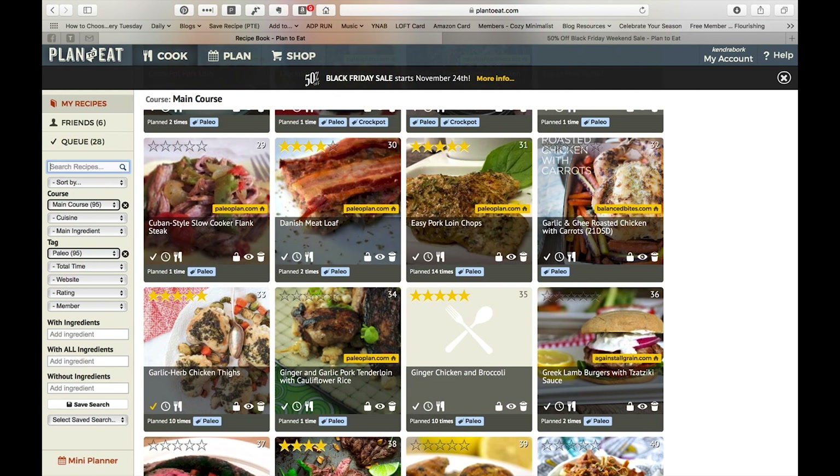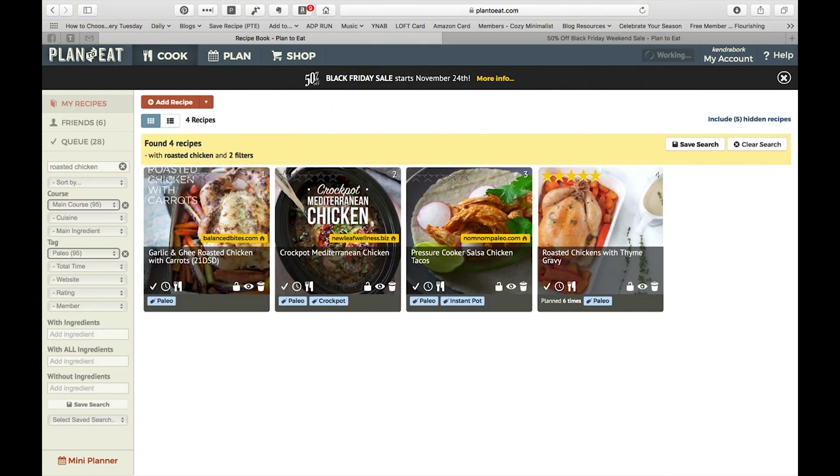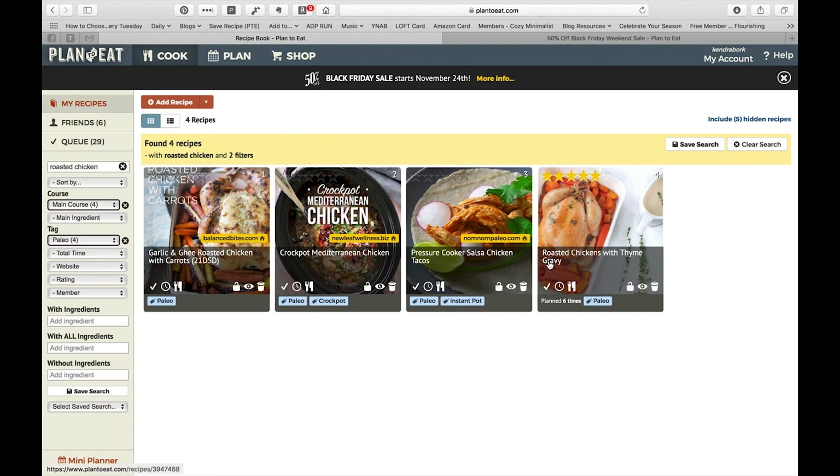There's a roasted chicken recipe from Against All Grain that's really good. Usually I'll cook one or two chickens at the same time — the vegetables underneath are really, really good — and then use the leftovers in a few other recipes, including a soup recipe. I really recommend Danielle Walker; her book is called Against All Grain: Meals Made Simple. She's really good at using the leftovers from one meal to make something else, which is great if you're a family that doesn't like eating leftovers as is.